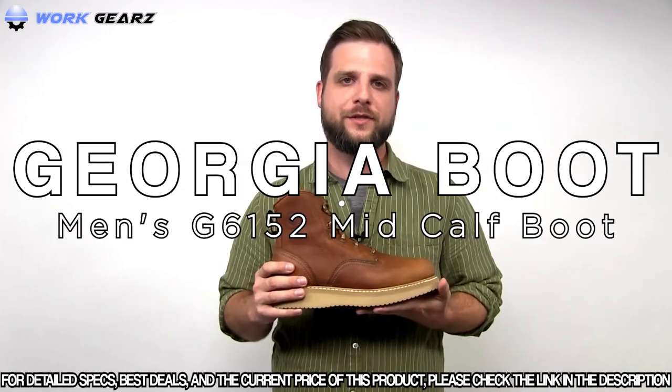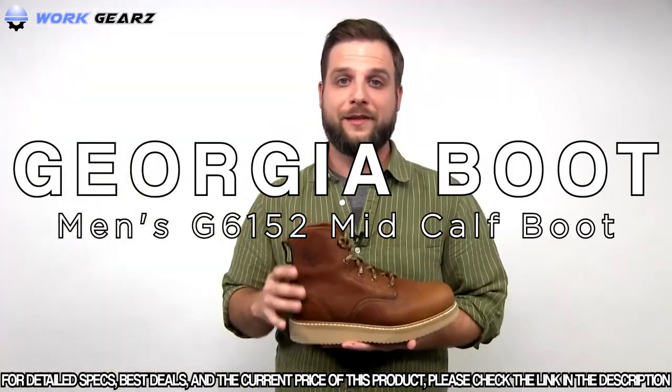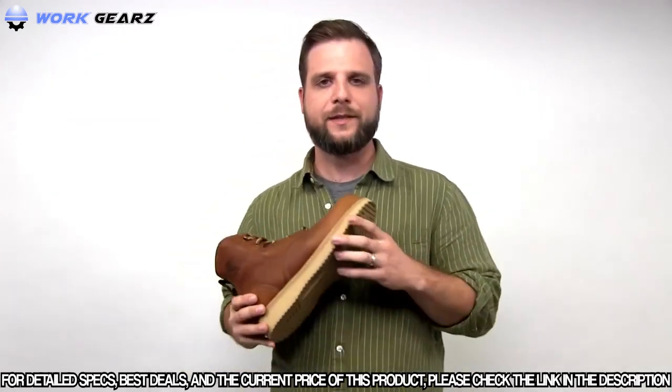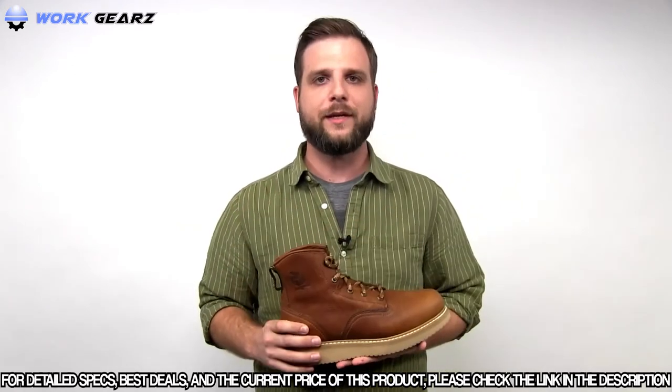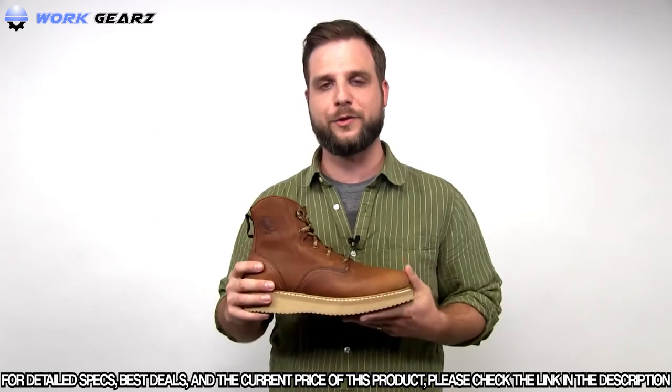This is the Georgia Boot Wedge, featuring full grain leather SPR uppers. It's leather lined, with a steel shank inside for stability, and a replaceable Goodyear outsole that's chemical and oil resistant. It's going to be a great boot for the farm and the ranch — the Georgia Boot Wedge.